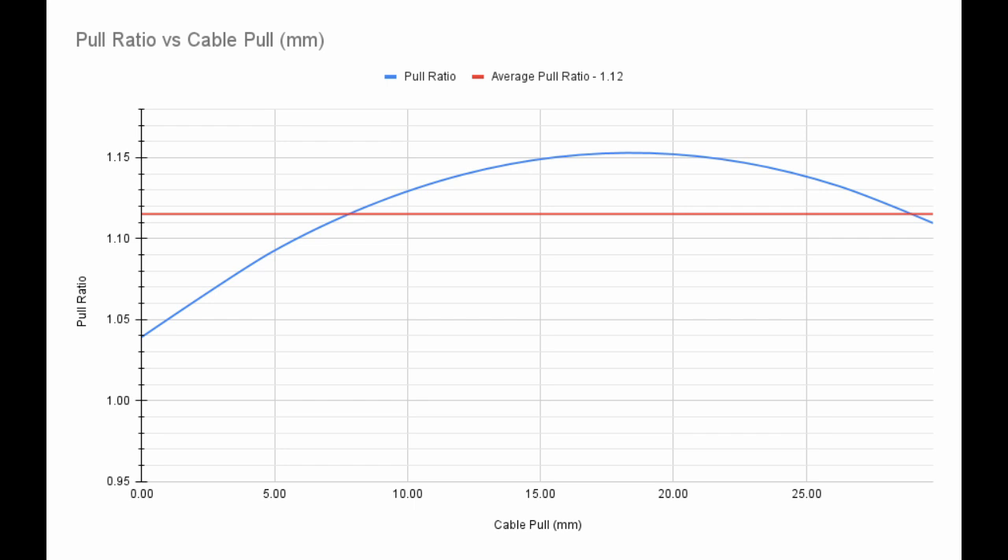However, a derailleur doesn't have to have a pull ratio of exactly 1.12 to be compatible with this shifter. Based on compatibility ranges from other group sets, derailleurs with a pull ratio from 1.1 to 1.14 are also likely to work with this shifter on a 9-speed link glide cassette.